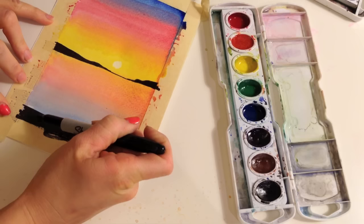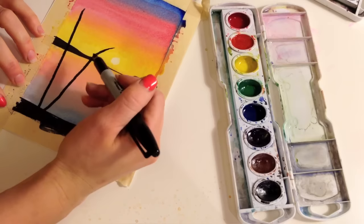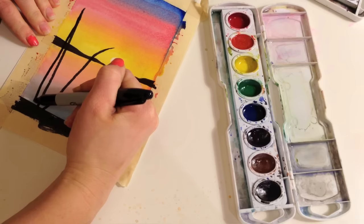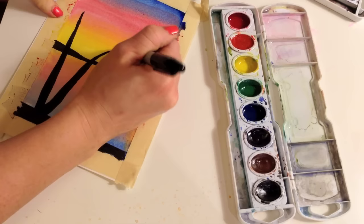I'm just putting two palm trees in, but you can put more if you'd like. I'll have one coming up here and another one coming out this way. Palm trees usually get a little thicker towards the base — I'm gonna fill this in now.